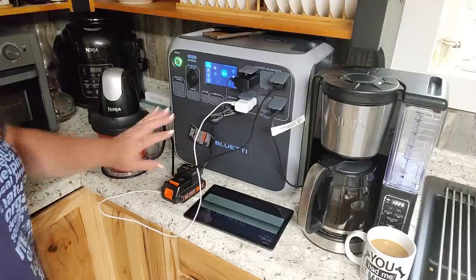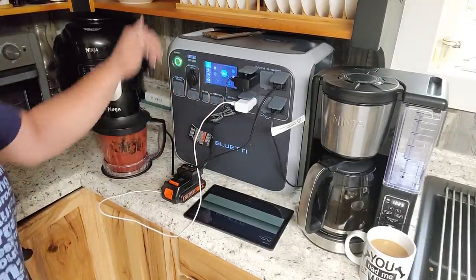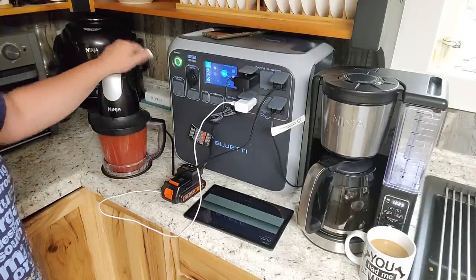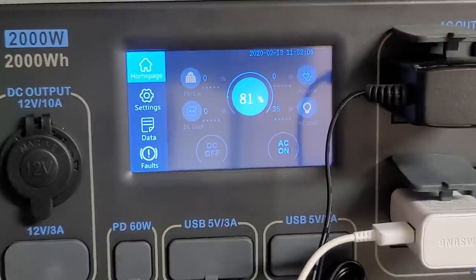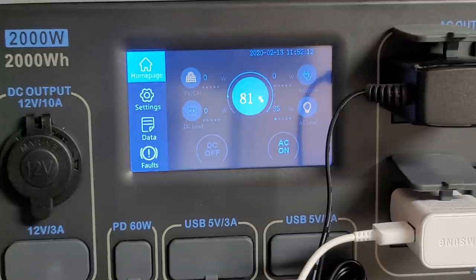When the blender is not running it's pulling about 36 watts with all of this stuff combined, and when I run the blender it goes up to 155 watts — it handles all of it and way more. We were at 94% before all of this, and we're down to 81% now. The coffee pot has a pretty big draw, but the rest of the devices really don't.